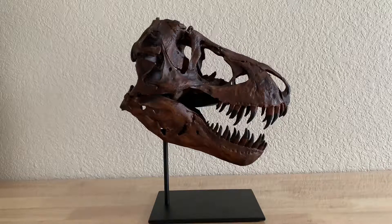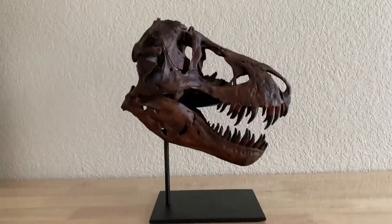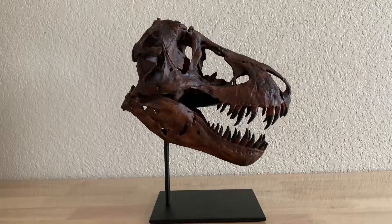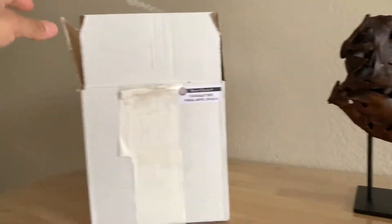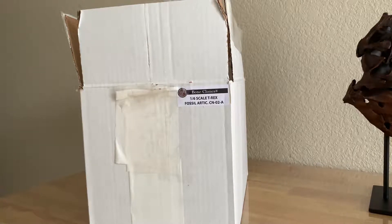Guys, this skull is awesome. I've had it for a week or so — I got it for Christmas. It's an amazing skull and I'll go into depth a little bit. I didn't do an unboxing; I know a lot of people like that but I'm not really a big fan of it. If you want to know what it came in, I'll be glad to show you. For those of you who have ordered from Bone Clones before, it comes in this white box here. Again, I got this directly from the Black Hills Institute — I went to Bone Clones and talked to the salesperson there.